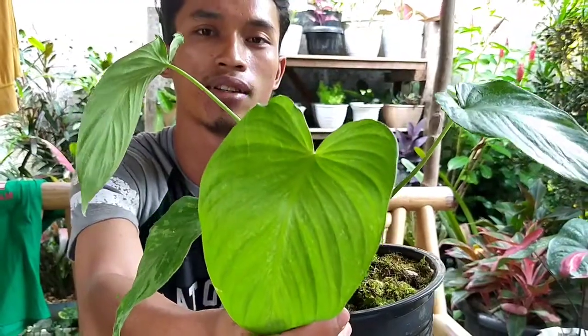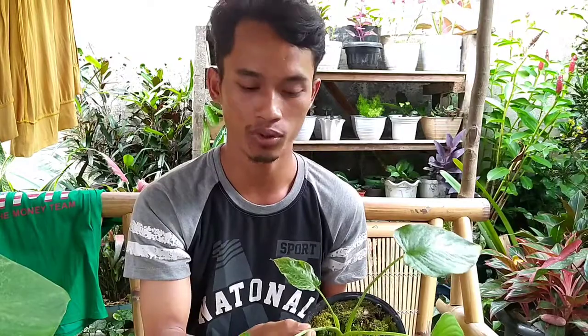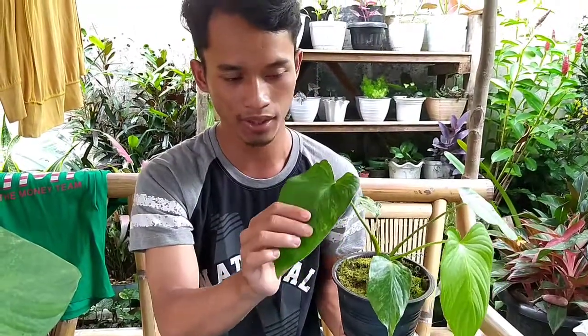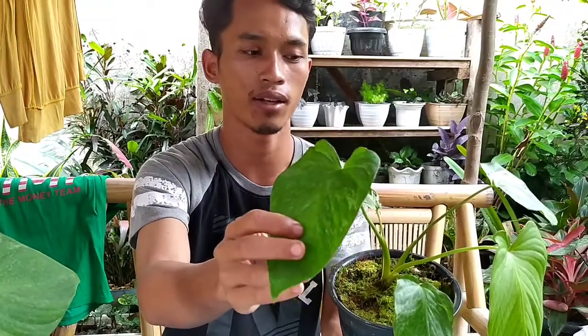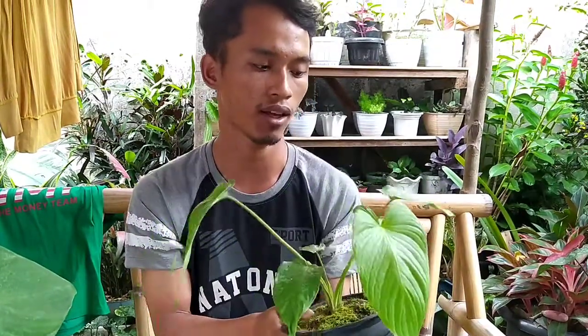Apalagi bagian daunnya, teman-teman. Itu mirip sama keladi. Cuma yang bedanya, kalau keladi daunnya lebih lembut, sedangkan Homalomena ini lebih keras. Daun keladi lebih lembut, beda dengan ini yang lebih kaku. Kalau sudah pegang Homalomena ini, memang sangat beda sekali.